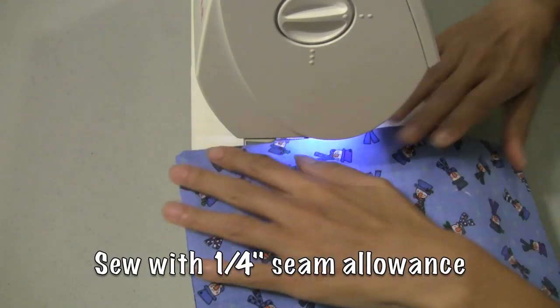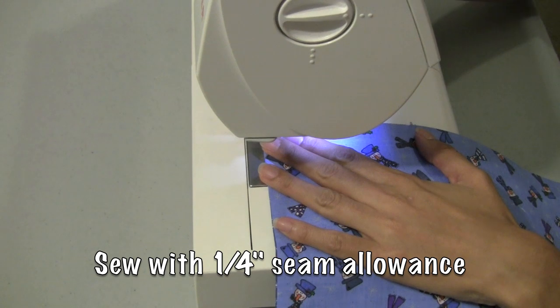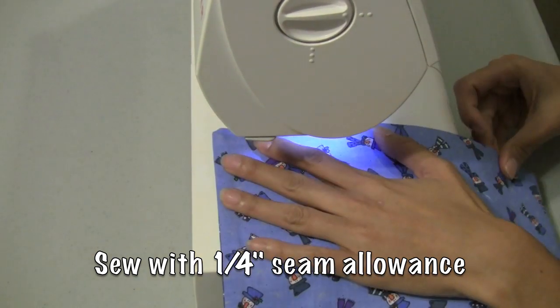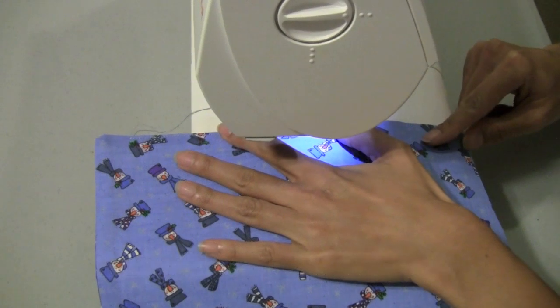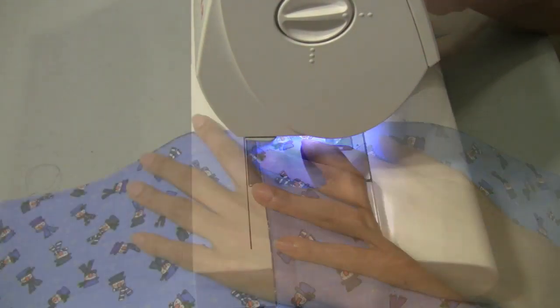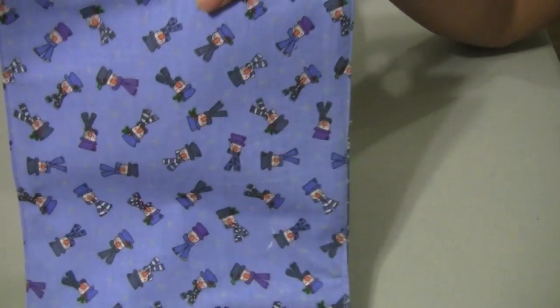I'm now ready to top stitch or edge stitch this item — my little purse or coupon holder. I'm going to sew all the way around with a quarter inch seam allowance. Top stitching, or you can call it edge stitching. And I'm also sewing the opening closed at this point. Now you can see this coming together. We have edge stitched all the way around.